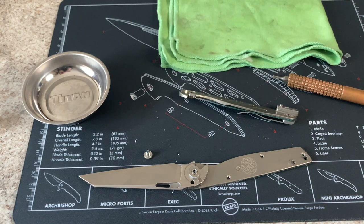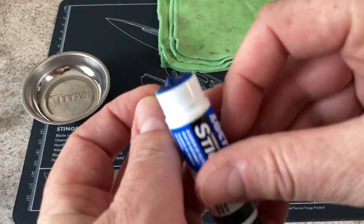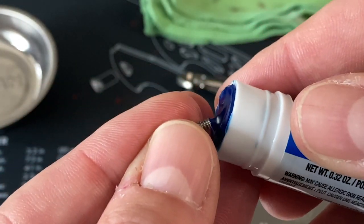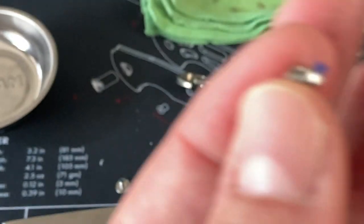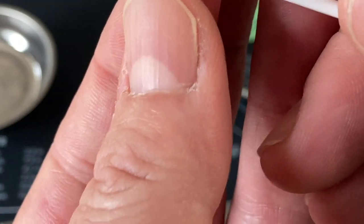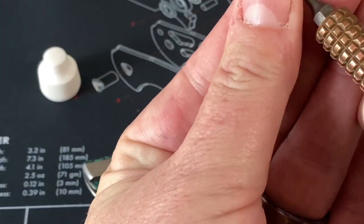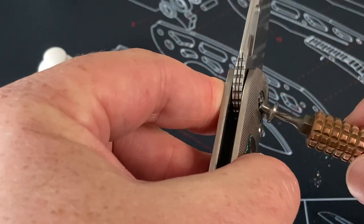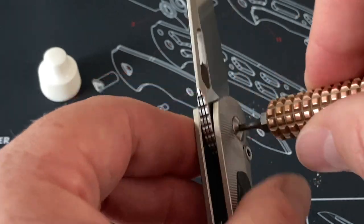It's a tiny bit of Loctite. I wish this had a smaller tip. I just take a little bit of the blue Loctite and put it on the threads. Just like the KPL Heavy, I put too much, so I'm going to smear this around a little bit — just on the head of it. After playing my least favorite game with knives of 'where did the screw go,' now we're ready to put the pivot screw back in. When you guys do a knife and put it back together — I know this has been a comedy of errors the way it's getting filmed.